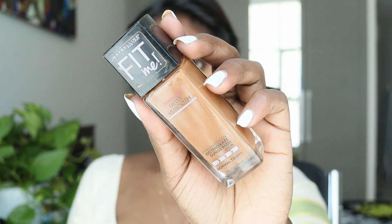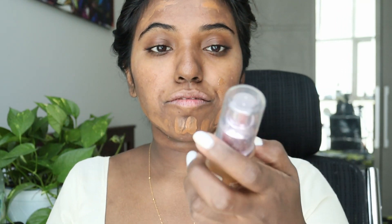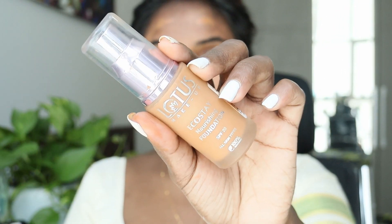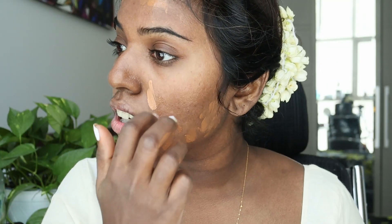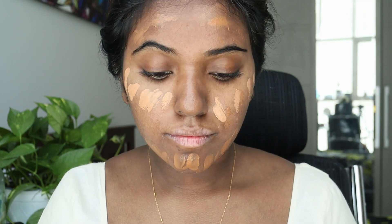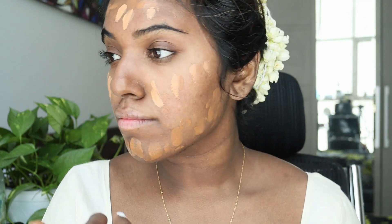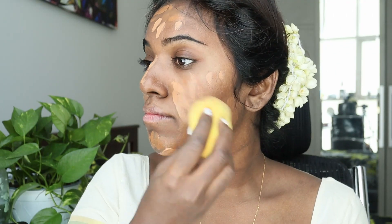Then I'm using my favorite Maybelline Fit Me Foundation. This is in the shade Coconut, and I'm mixing this dark shade along with a lighter shade foundation, which is the Eco Stay Lotus Foundation in the shade Almond. I'll mention all the details down in the description box below. The reason I'm mixing two shades of foundation is because my skin has a mixed shade, and then using a wet sponge, I'm just going to blend it all out.